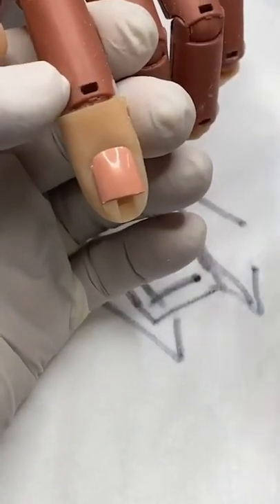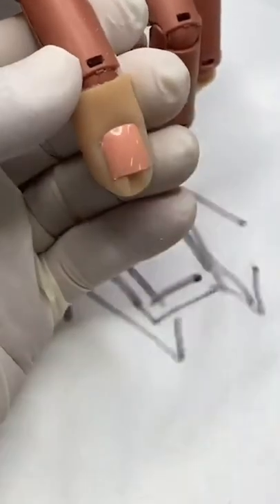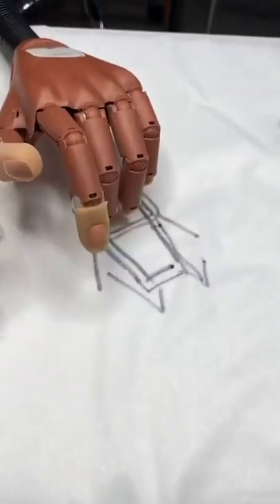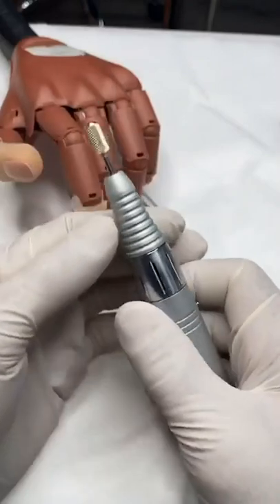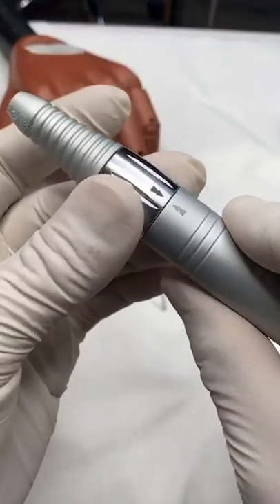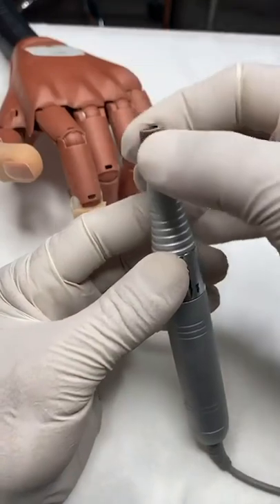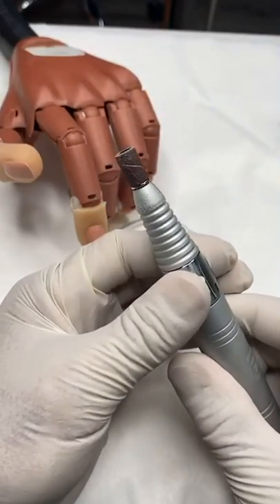We're going to prep by pushing back the cuticle, and then we'll change out our barrel. For those of you joining for the first time — you see the arrows right there — that's locked. We're going to unlock it and put this on.